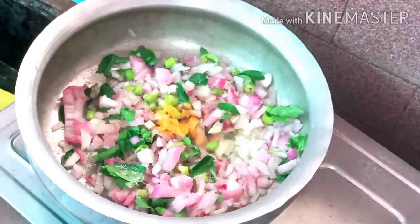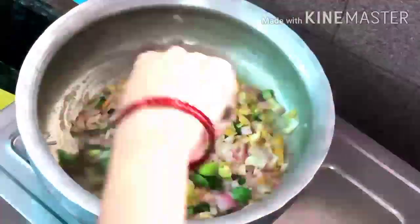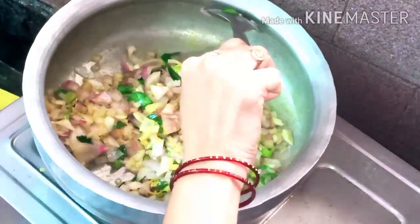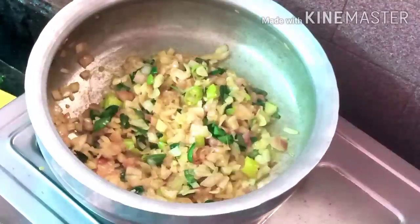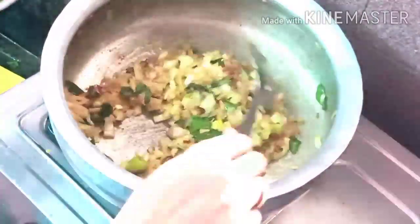I will share the recipe in the comments section. This is the recipe for the first time. I'm going to show you how to do it. I will try this recipe for a better result.